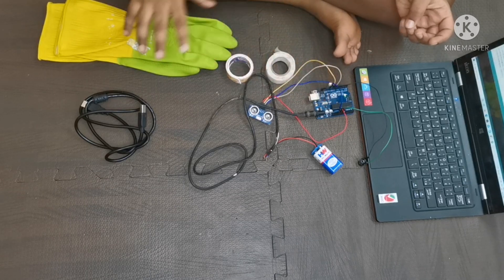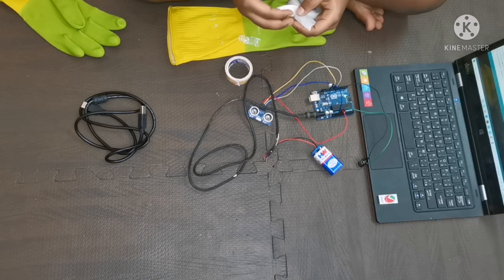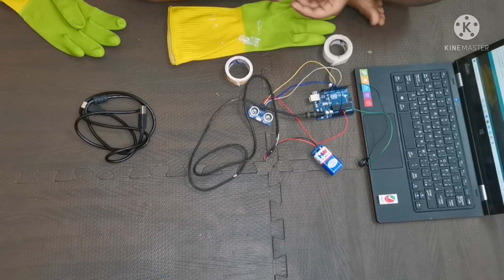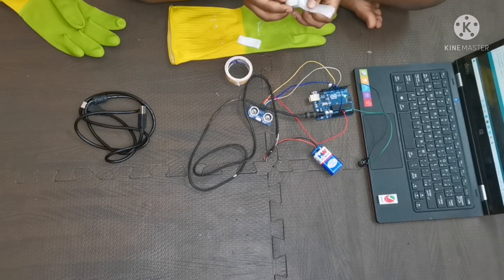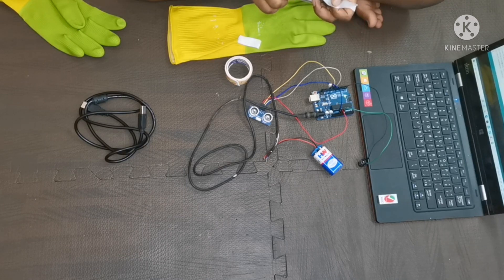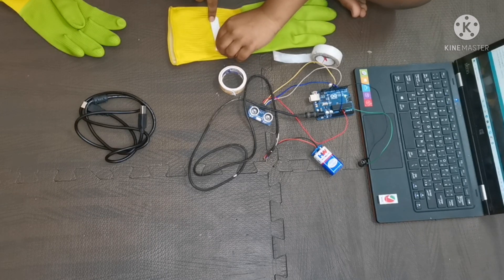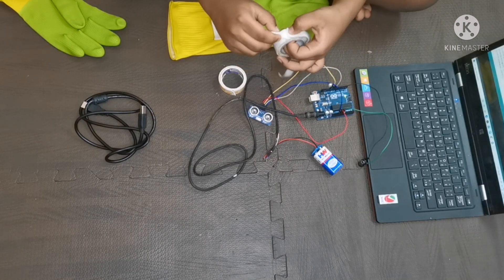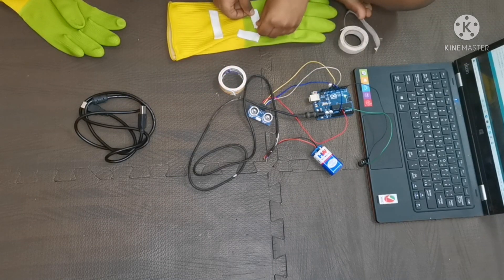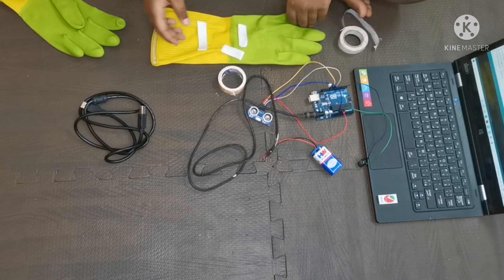Now let's attach all these components to the glove using double-sided tape. Take a small piece, cut it, and paste it on the glove. Take another big piece, cut it, and keep it here. Cut one more small piece and paste it on the glove as well. Now attach all the components to the glove.